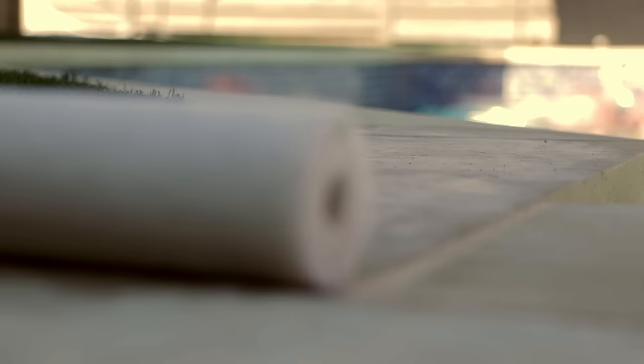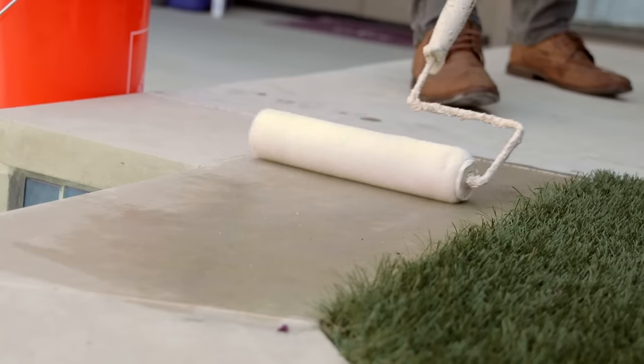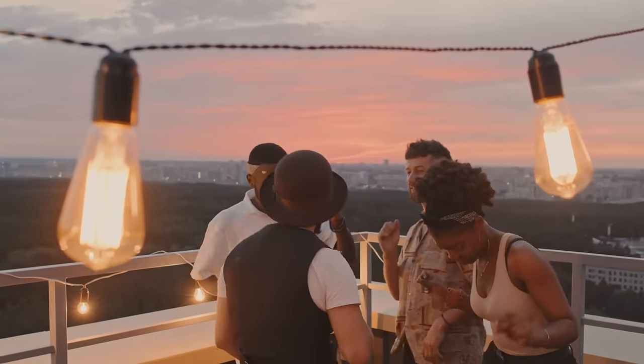To get started, clean your deck surface and make sure it is completely dry. Then apply two thin coats of Deck Grip with the included roller. That's it — now you can enjoy added traction that's easy on bare feet and paws.